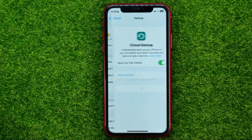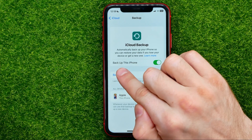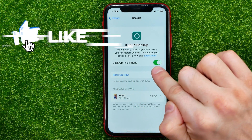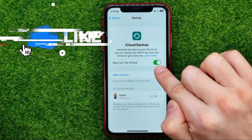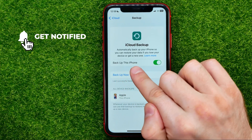Then tap where it says iCloud Backup. First of all, make sure that the "Backup this iPhone" feature is turned on. If the switcher is toggled off, just hit on that to enable the Backup this iPhone feature.